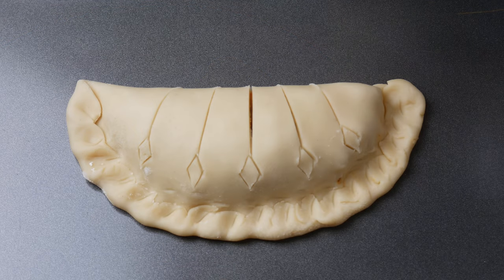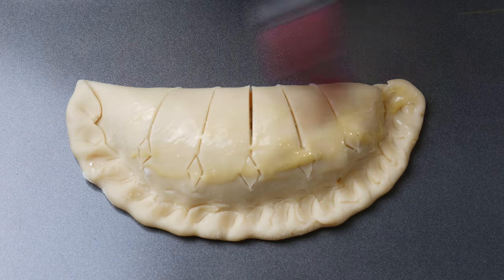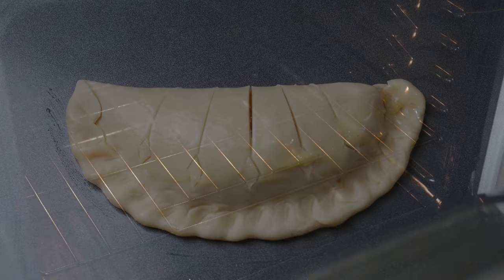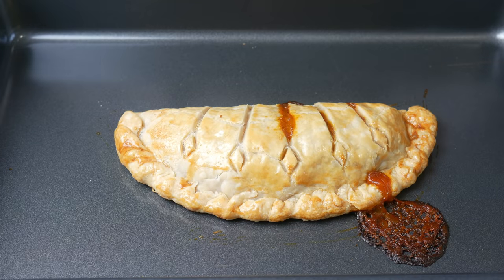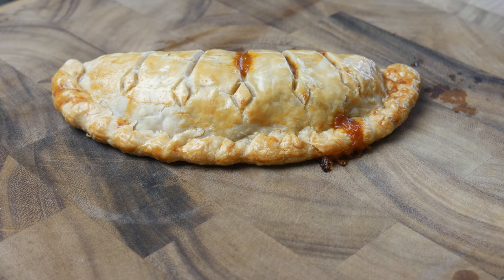Once we've made our design, we're going to give the pie an egg wash and then bake it for 30 minutes at 350 degrees Fahrenheit. After 30 minutes in the oven, this is what it looks like. If you don't have an oven, you also have the option to deep fry or air fry this.